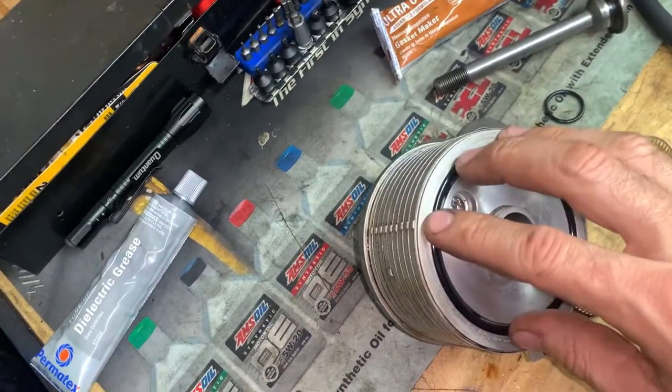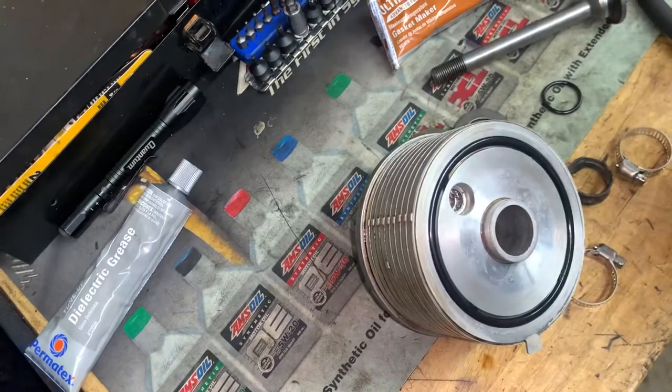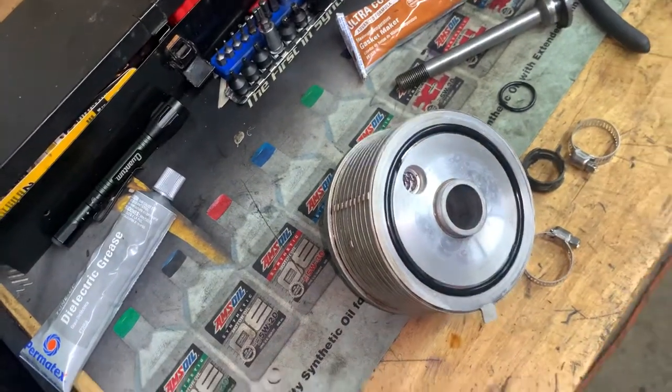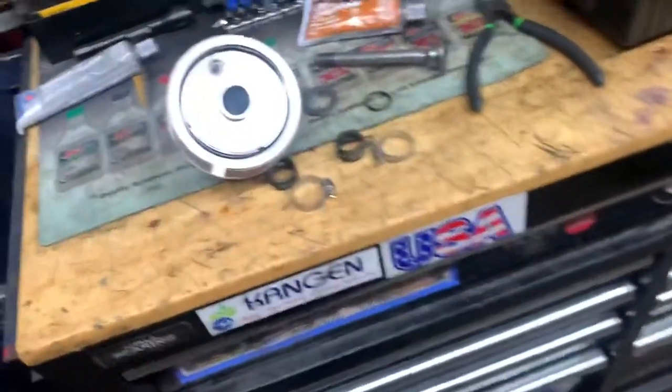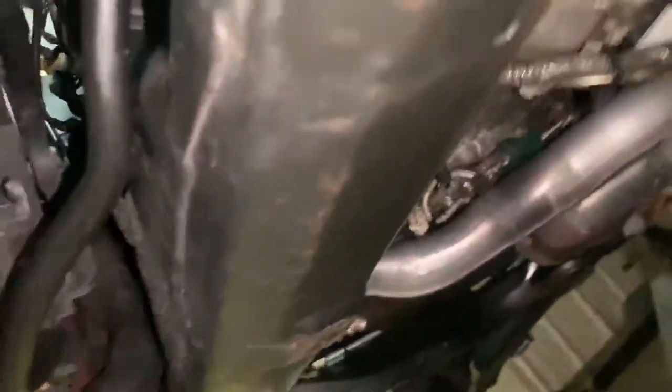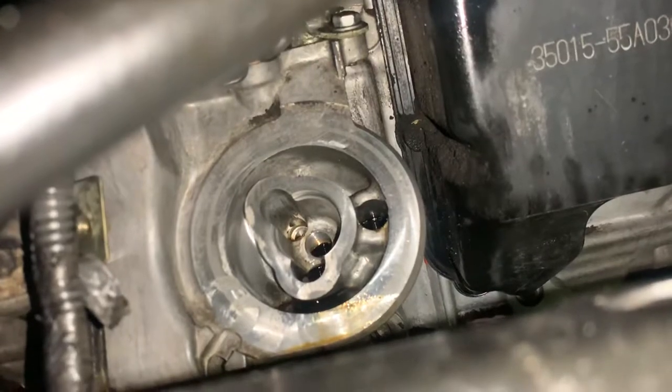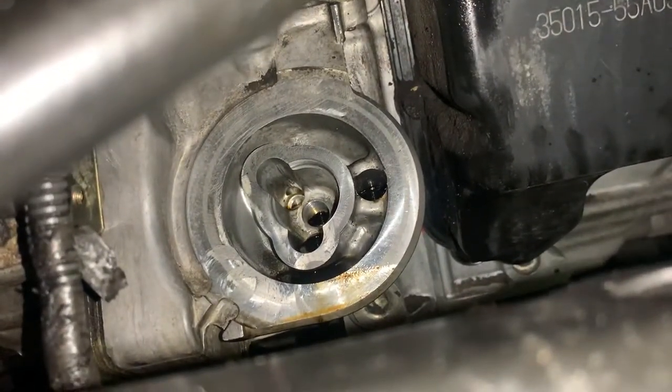You're not trying to slobber this thing up with RTV. You're trying to put a little something to help the seal. Technically, with a new seal, you shouldn't even need RTV at all. But being that we're reusing the seal, we're going to put a little bit of RTV on it. We can't get that seal. If we could get the seal, we'd be putting a new one on with RTV. So let me show you in here — that's what you're looking at, that's what it's going to go into.